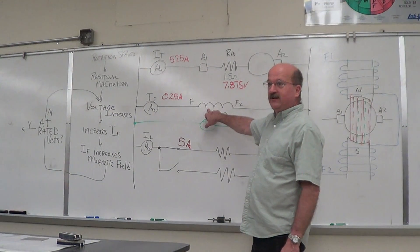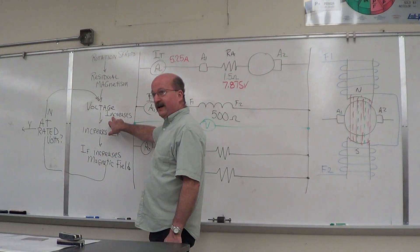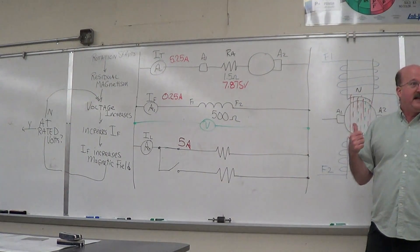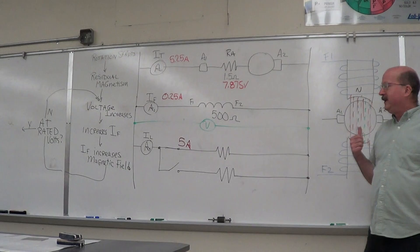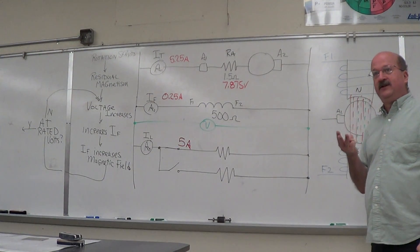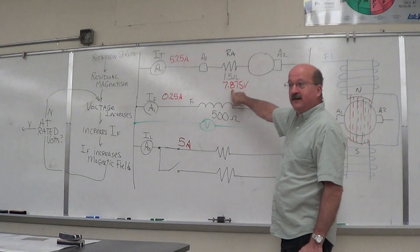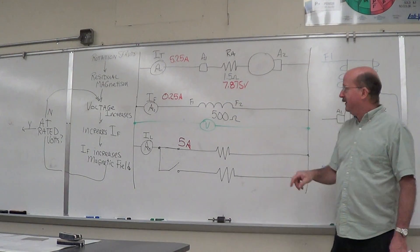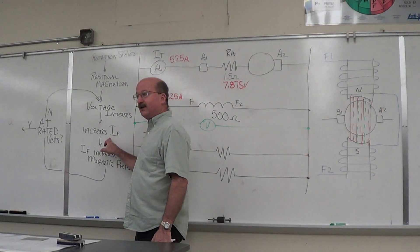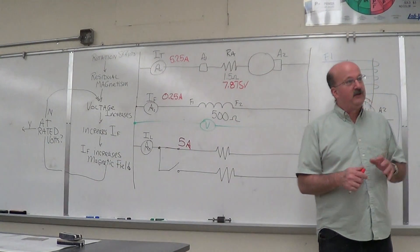If this shunt field went from 120 down to 112, we've got a problem. Voltage decreased, that means the current decreased, which means your magnetic field decreased, which means our output voltage went down even more. When we did our graph yesterday, we talked about the three different components for voltage loss in the generator — armature reaction, IR drop (which is right here), and the loss of the magnetic field. Voltage decreasing is a consequence of going backwards on this loop: voltage decreases, decreases the current in our shunt field, that current decrease reduces the magnetic field, which then reduces the voltage output.